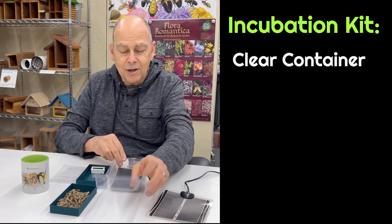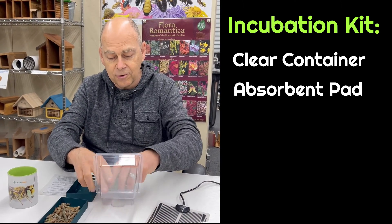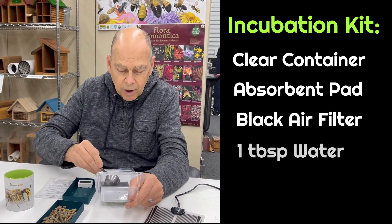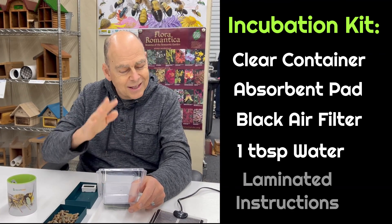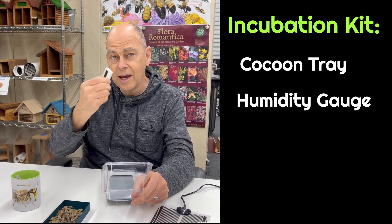Here's the clamshell. We've got a green pad to hold the water, a little air filter on top. We'll put it in there with just maybe a tablespoon of water sitting on the bottom. Then here come the little instructions that keep the water down there, and lastly our cocoon tray with the humidity gauge in there.